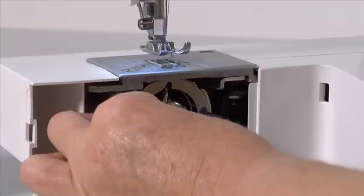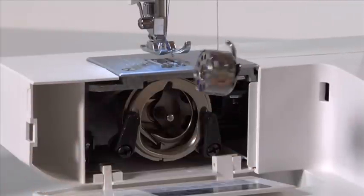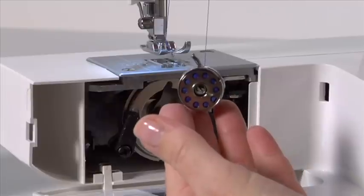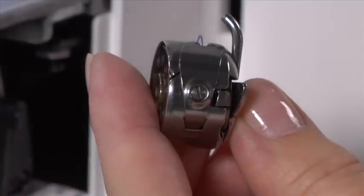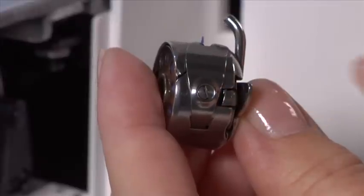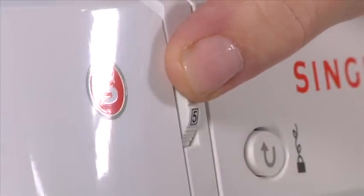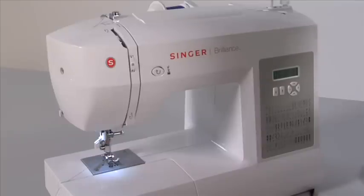The bobbin thread tension can be tested by removing the bobbin case and bobbin and holding them suspended by the thread tail. Jerk it once or twice — if the thread unwinds an inch or two, the tension is set correctly. If the thread doesn't unwind at all, the tension is set too tightly. If the bobbin case drops too much, the tension is set too loosely. To adjust the bobbin thread tension, turn the small screw on the side of the bobbin case — turn left if the tension is too tight, or turn right if too loose. Correct tension is important for good sewing. For the needle thread, set the tension dial to 5 for most sewing projects. Thread accumulating on the underside of the fabric indicates that the upper threading path is not threaded correctly.